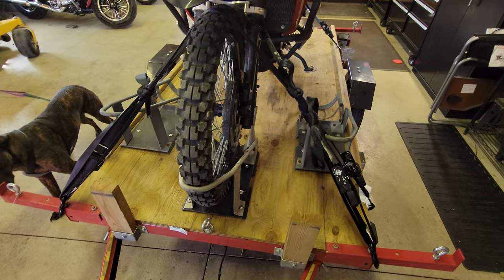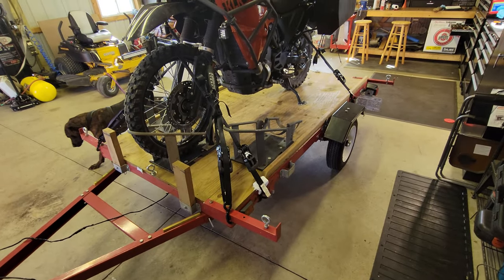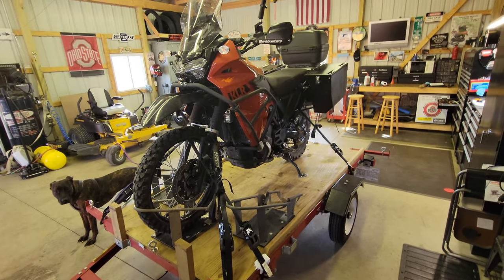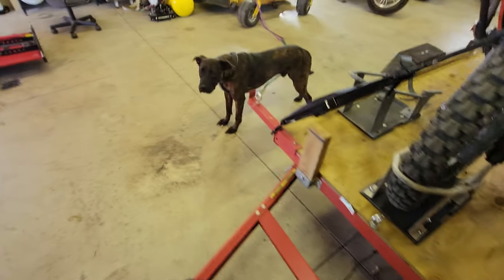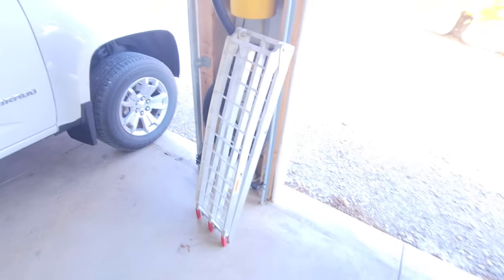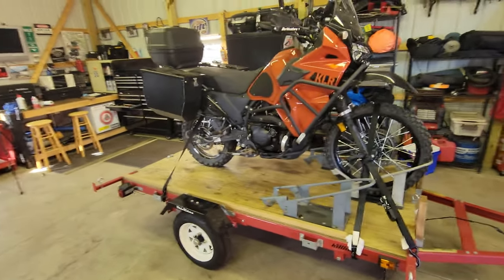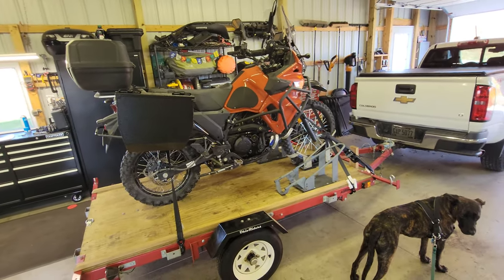The wheel chocks on here — as you can see, I have this bike set up where I can haul either two bikes or one. Those are just Harbor Freight wheel chocks — back in the day you could get them for 25 bucks. I normally keep a ramp bungee-corded right here across the front — it's an aluminum bi-fold ramp that folds in half. I use that ramp to put the bike on the trailer and in the back of the truck when needed. I'll include a link in the description — it's a great little ramp, doesn't weigh anything, folds up and stays out of the way.